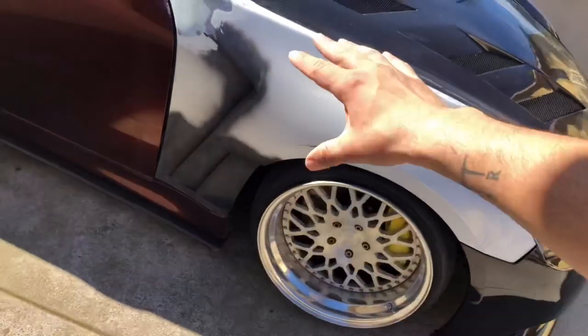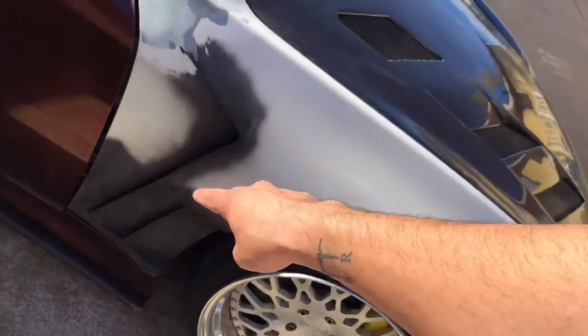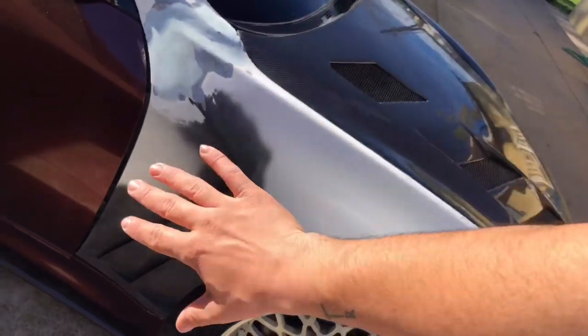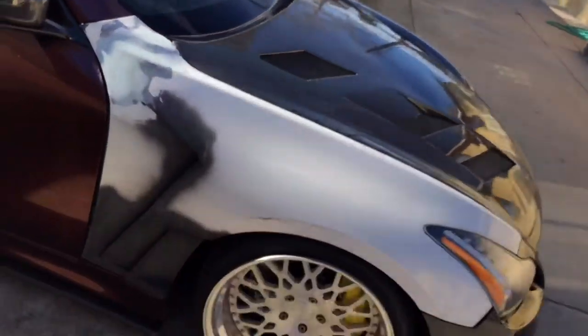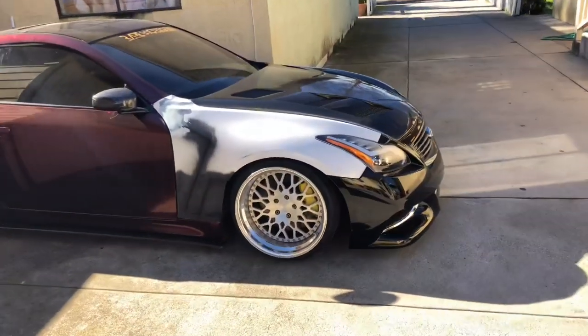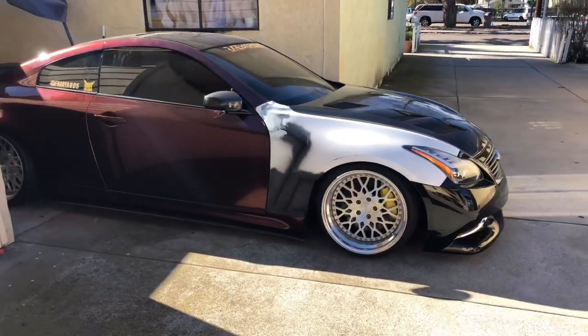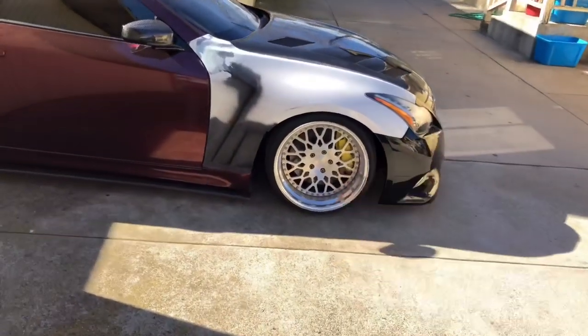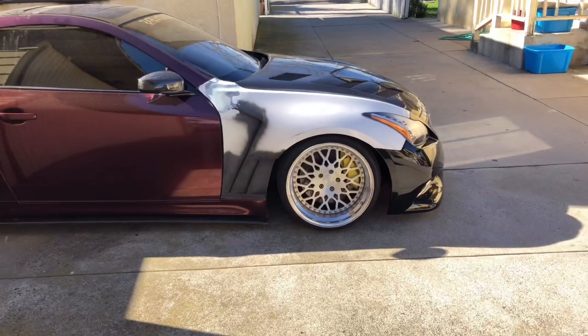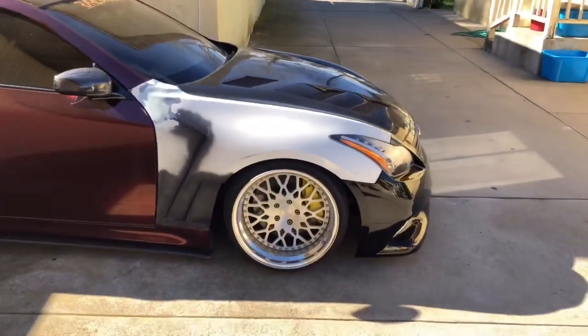If you're not looking to do vents, just cut the back end of the G37 fender, smooth it out, weld it together, mold it, and you should have your fenders nice and easy. Preferably have a body shop or a professional do it — don't be like me and spend an entire month making fenders for this car. A dedicated shop could probably get it done over a weekend.